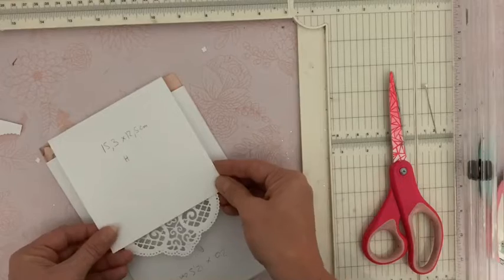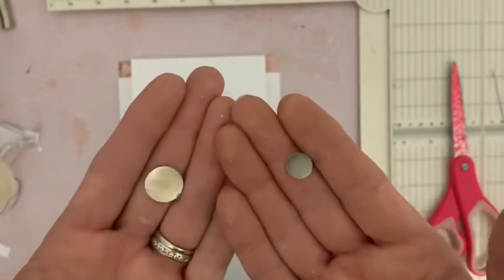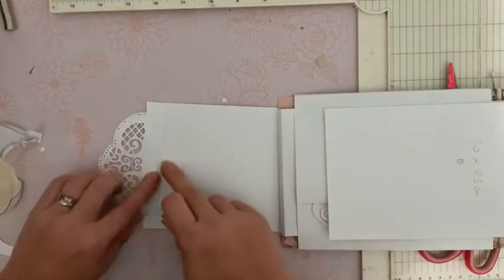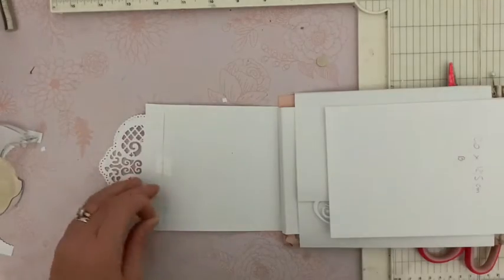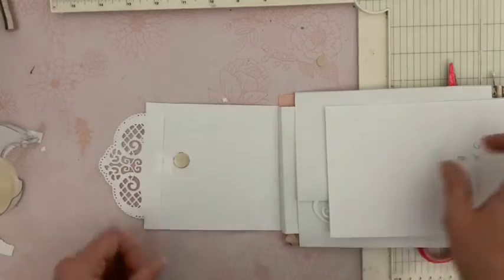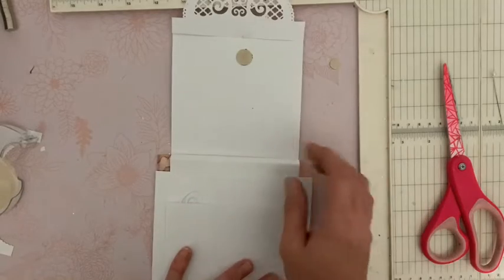Pour les aimants, j'en ai deux sortes. Ils font tous les deux un millimètre d'épaisseur. Il y en a un qui mesure un centimètre et l'autre un centimètre et demi. Vous les trouvez dans ma boutique par lot de 10. Les deux iront très bien. Comme j'en ai des grands, je vais prendre le plus grand. Nous allons ouvrir notre rabat, poser de la colle là juste en dessous de la languette que l'on vient de fixer, et attacher donc notre premier aimant. Vous laissez bien sécher. Vous centrez à peu près par rapport au bord et tout simplement vous posez. Pour attacher le second, je vais vous montrer une nouvelle technique que j'aime beaucoup.